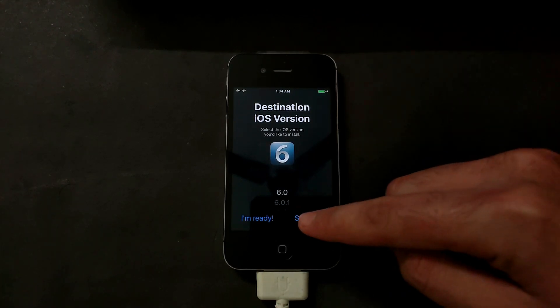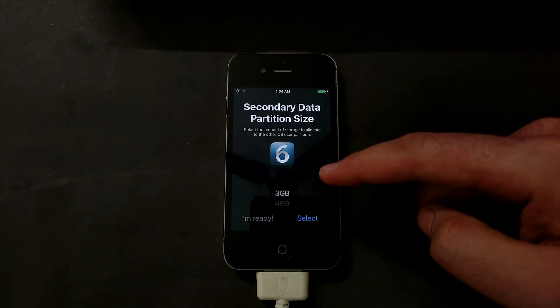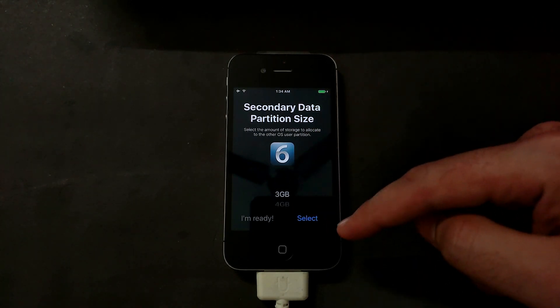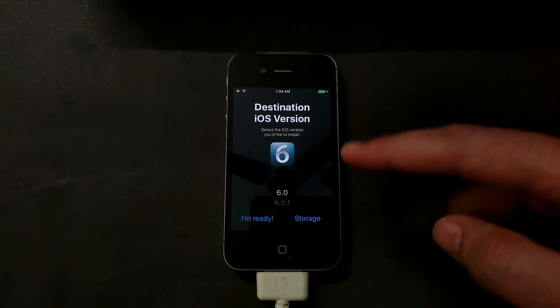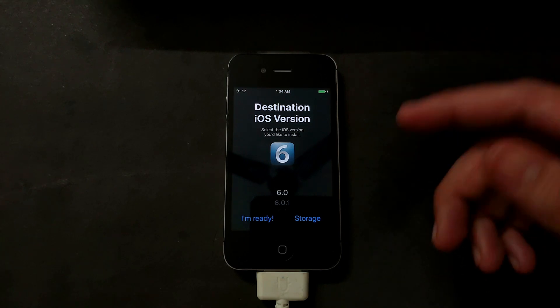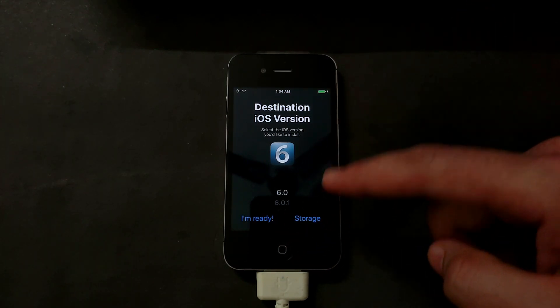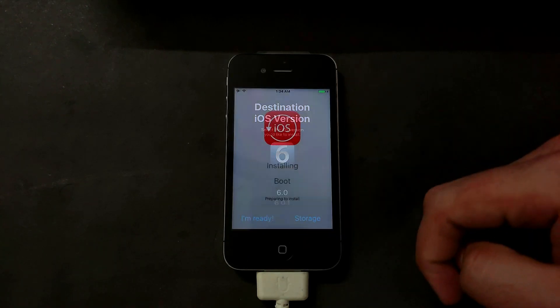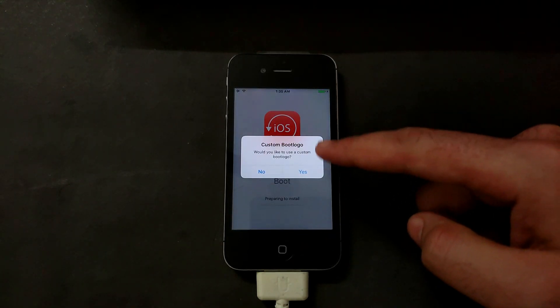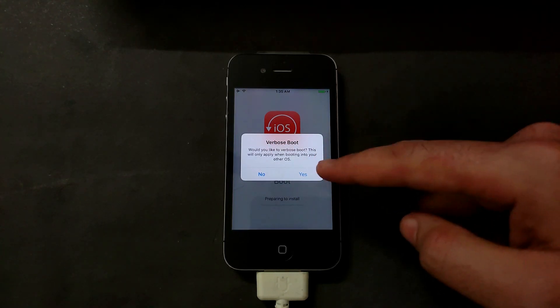You can downgrade to any iOS version below that. I am selecting iOS 6. Now I will select the secondary data partition size — for demonstration I'm selecting 3 GB of space, but you can select more according to your preference. After that click 'I Am Ready.' Next it will ask you about the custom boot logo — you can select yes or no.